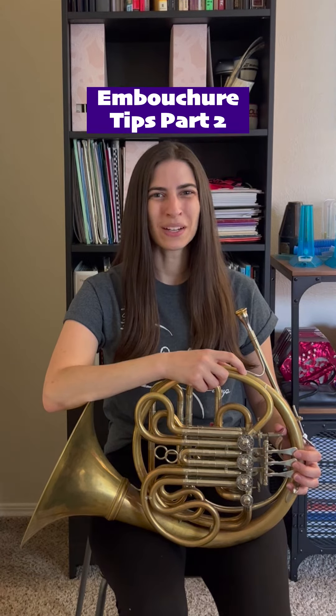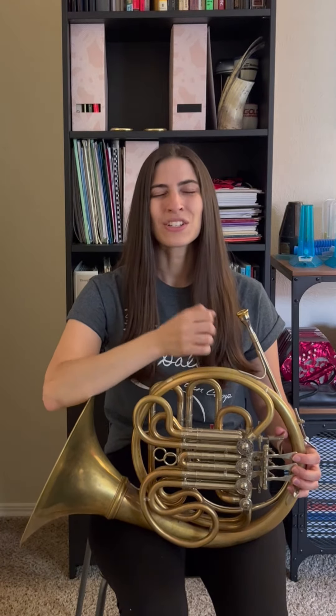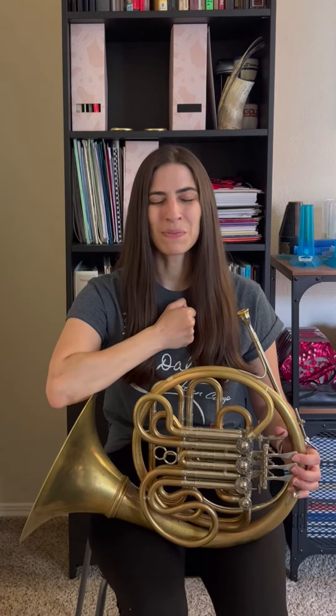Embouchure Tips Part 2. Here's an exercise that you can use if you find yourself using too much mouthpiece pressure while playing. First thing you're going to do is promise that you're not going to drop your mouthpiece, or make your student promise that they're not going to drop their mouthpiece.